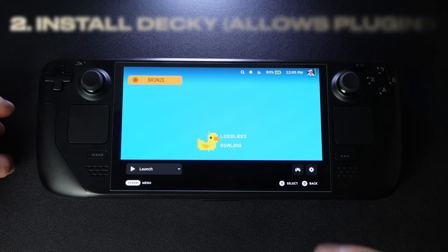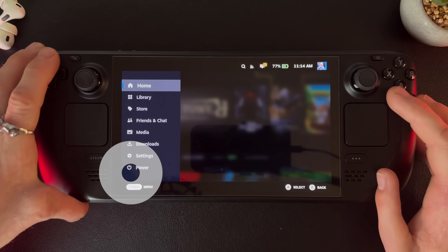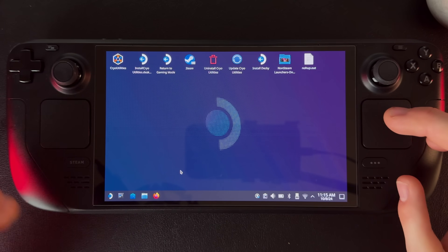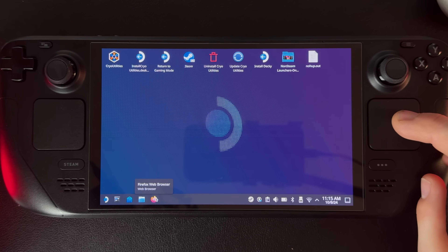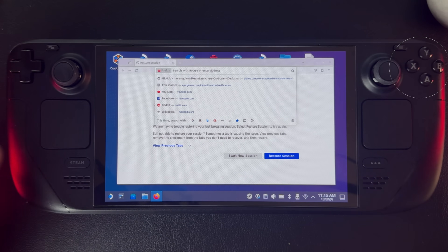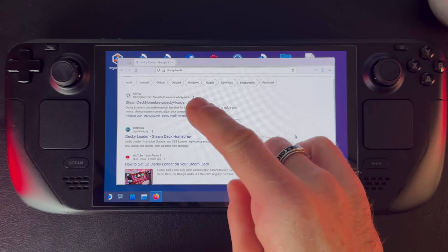Step two: we are going to install Decky, which will allow us to use plugins. Hit the Steam button, go to power, and switch to desktop to get into the Linux desktop view. Once in desktop, go to Firefox or any browser — Chrome works great. The keyboard shortcut to pull up a keyboard is Steam and X at the same time. We're going to search for Decky Loader.